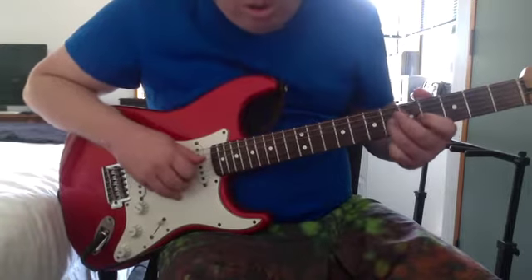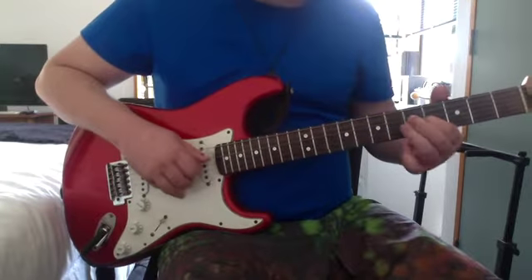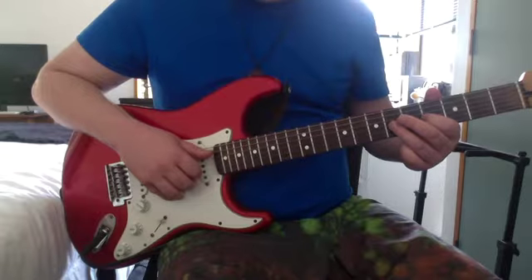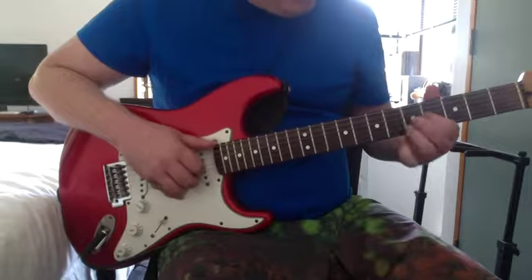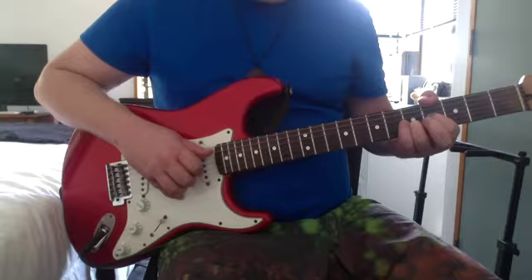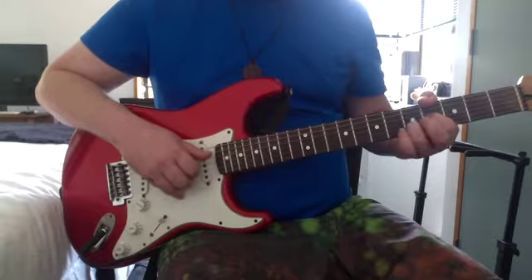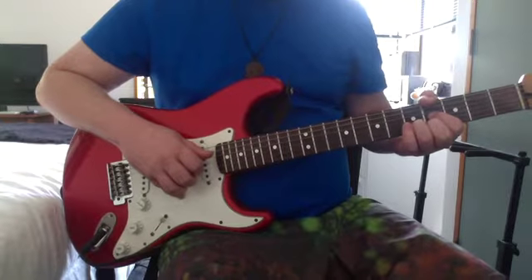Then play the B string, high E string, and then B string. Hammer off from the 6th to the 4th on the G again. Then 4th on the low E, 4th on the G, then open on the B — hammer on the 5th on the B (zero to the 5th on the B). Then back to the G and then 4th on the high E.